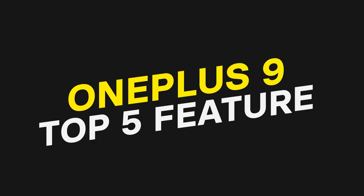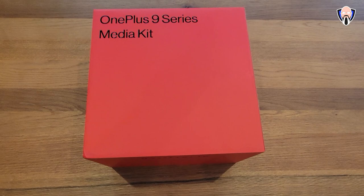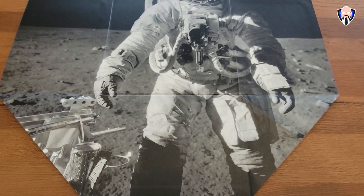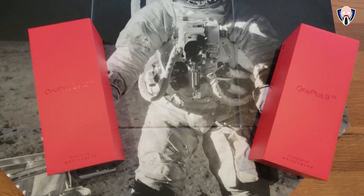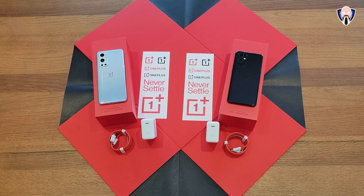The first thing I'll say is that unboxing this package is definitely very unique. They sent me a reviewer's package which included obviously a few extra goodies. The first thing you'll notice when you take out the box cover is the moon, or an astronaut on the moon — Hasselblad is known for being the cameras used on the moon. In the box I got basically both phones, stickers, the 65-watt charger which is brand new to both devices, a USB-C to USB-C cable, and a couple of cases to keep these phones protected.